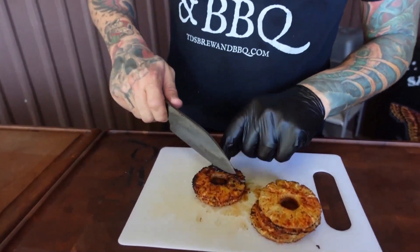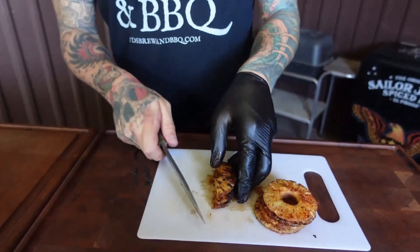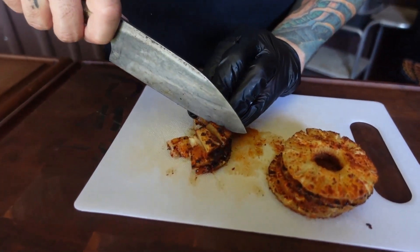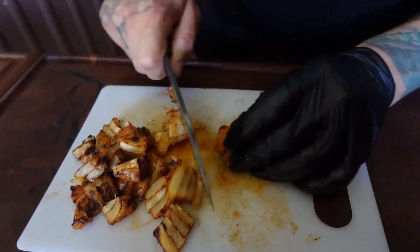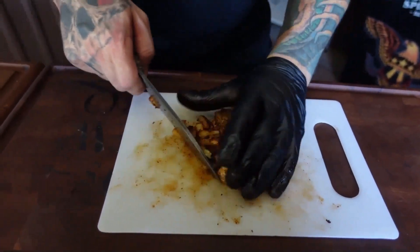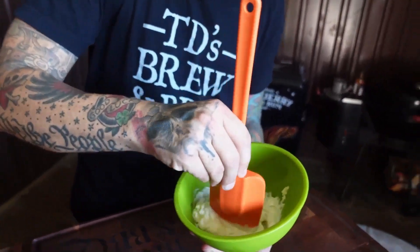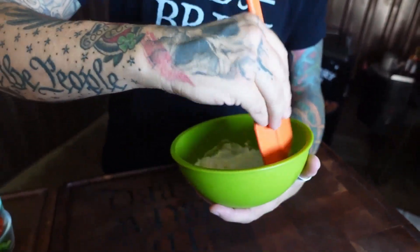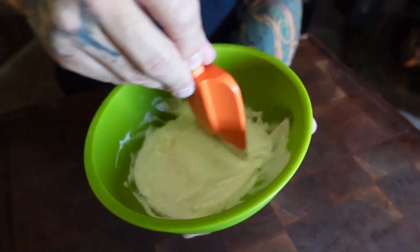Now that we've grilled up our pineapple and got a good sear on it, I'm going to cut it up into little tidbits to use in our coleslaw. I cut everything in half and cut it up into little pineapple tidbits, just like you would get from the can. Look at that sear and that smoked chili salt — this pineapple has a bite. We've got three quarters of a cup of mayonnaise, about a tablespoon of apple cider vinegar, a couple pinches of sugar, and a little bit of carne sutra.